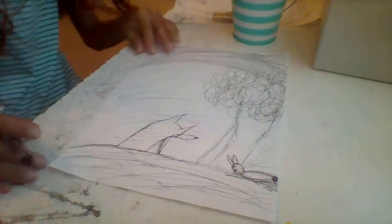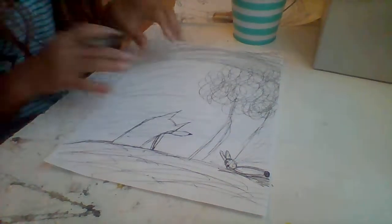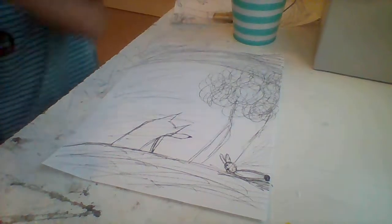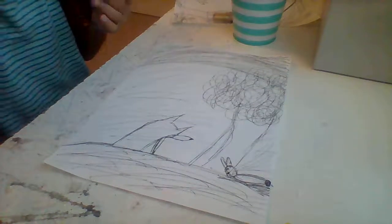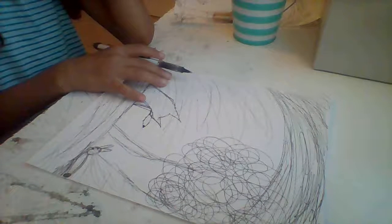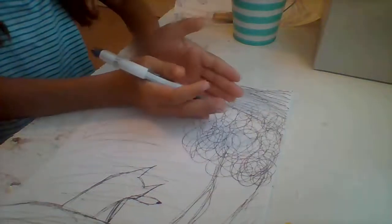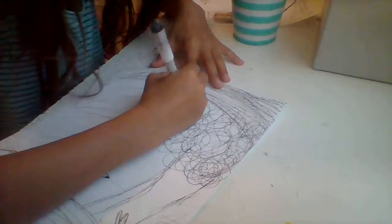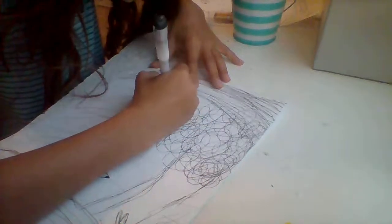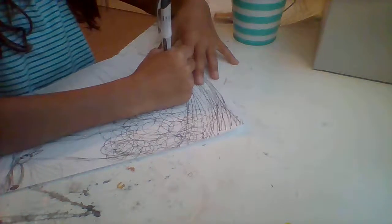There you go — you've got your fox and your bunny going after each other. Now you're going to want to name your drawing. I'm going to name mine 'The Fox and the Bunny.' You can write it anywhere you want — I'm going to write mine right here: 'The Fox and the Bunny.'